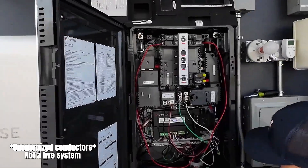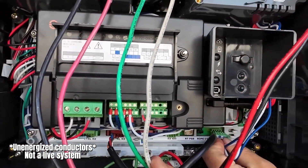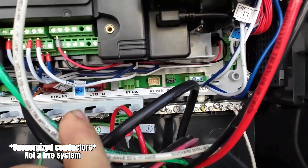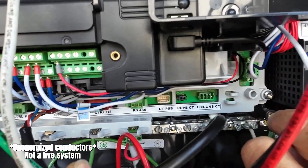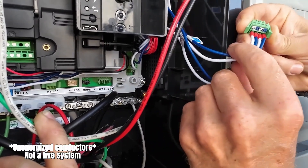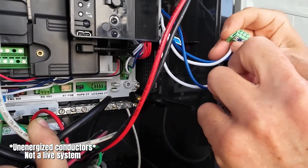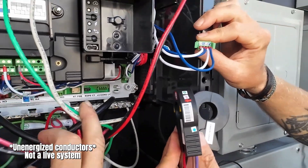Down here I have a normally landed load control consumption CT port at the bottom — it's a tight fit and will always be landed for the load controller, which has its own CTs. To free up that header, I need to short the CTs — and you must do this not live, never do this live. I put L1 and L1 together in a Wago, and L2 and L2 together in a Wago. That's what we call shorting the CT.